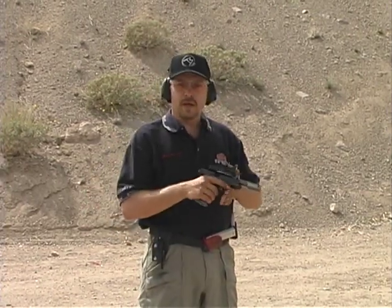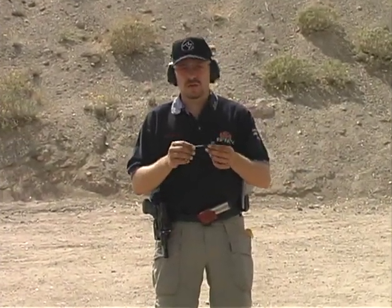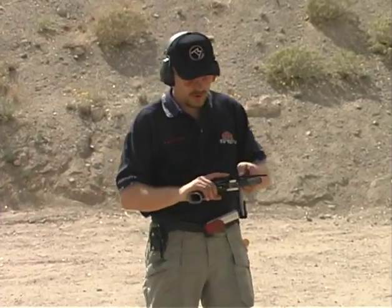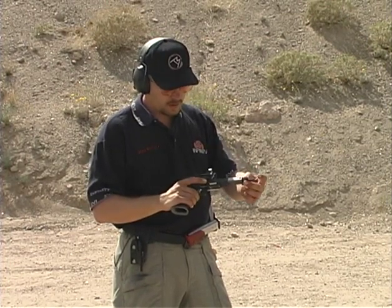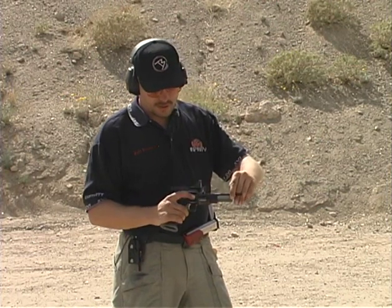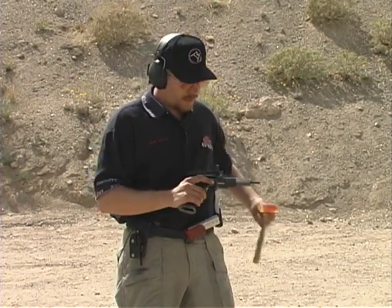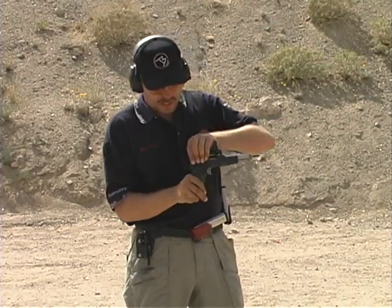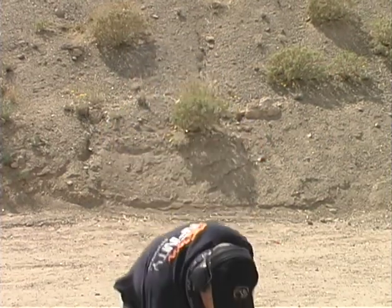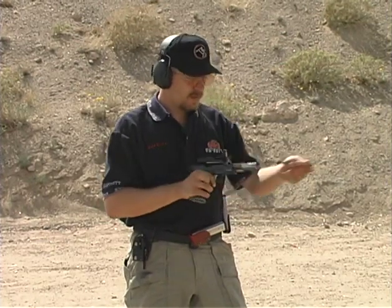Now we're going to grab a pen and show you how to check for a squib. A squib rod — a pen can be used — needs to be the same overall length as the barrel or a little longer, so when you push it in you can see if you've actually got a bullet in there. Pull it back out and check; you can see the bullet's still inside that barrel. Take the squib rod, put it in there, smack it with a hammer, and push that bullet out. That will blow your gun up if you fire a round behind it. Remember to take the squib rod back out too.